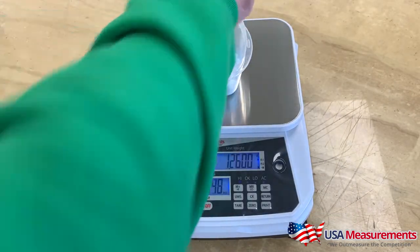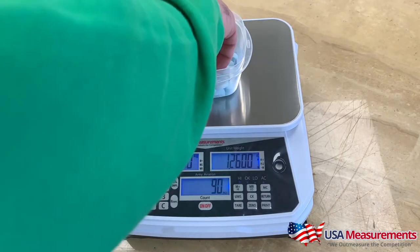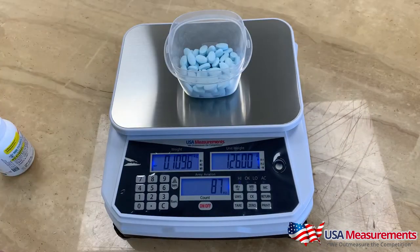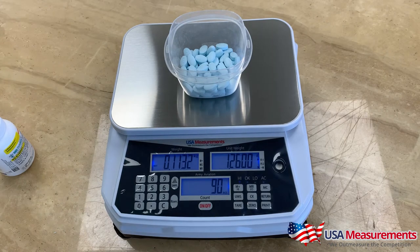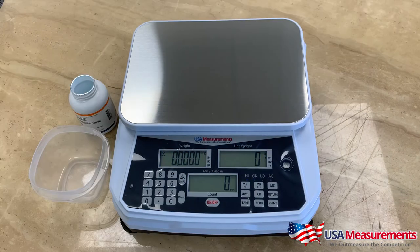We can take one out, put one back in, take three out and add them back, and it will count your parts accurately. This helps you keep track of inventory, avoid mistakes, and be as accurate as possible when counting out your pieces.